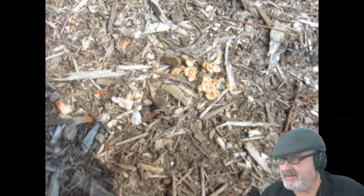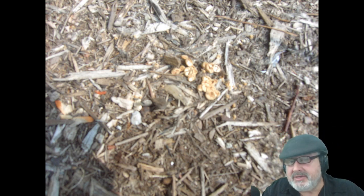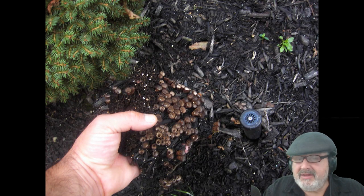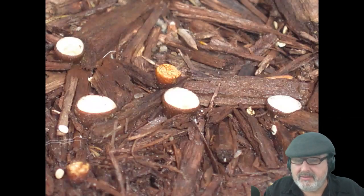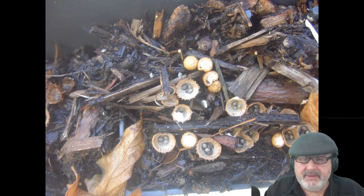When you go to put new mulch down, dig underneath the old mulch and flip it upside down. You won't get rid of everything, but you can kill it and put the new mulch on top. The problem is these spores can live up to 10 years or longer. If you've got a sprinkler system in your mulch bed, it's just going to accelerate the growth.